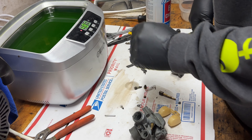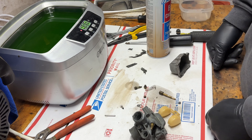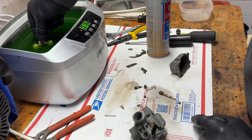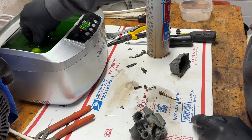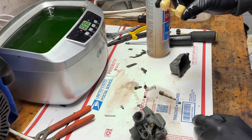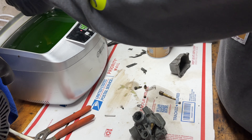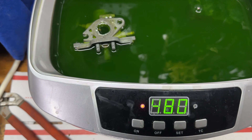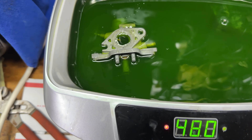We've got our ultrasonic cleaner, going to put it on max and let it heat up for a bit. While we're waiting, you can check the floats — as you can see they come right back up, so that means these are good. We can put that to the side and just throw everything in the cleaner and wait for it to heat up.